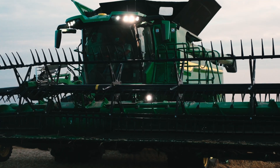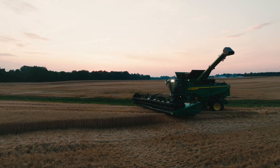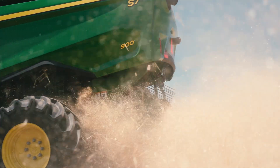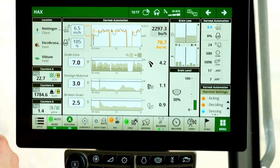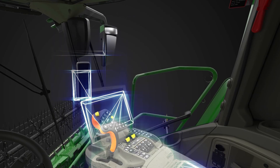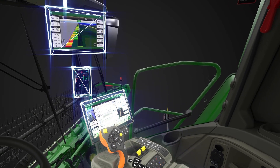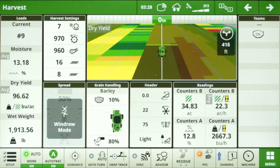That gets you into crops faster and reduces the things you have to constantly monitor. When set limits are exceeded, your display shows where the settings adjustment is being made and why. Your G5 Plus display also comes pre-loaded with a variety of harvest modules, so you can customize your harvest run pages to monitor things like grain loss, yield, and productivity history.